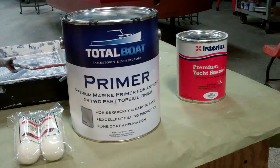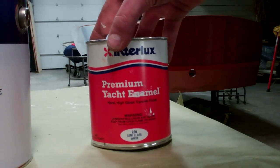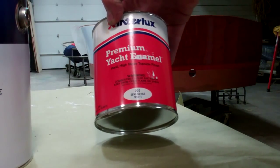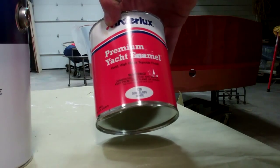So let's take a look at the boat and see how she's going. Once we have finished priming her and have sanded the top sides very quickly with a block and 120 or 220, the job is completed by applying at least three coats of Interlux Premium Yacht Enamel, number 220, semi-gloss white.